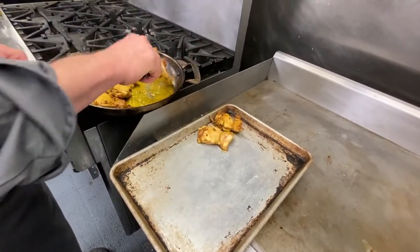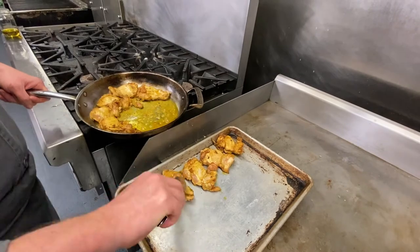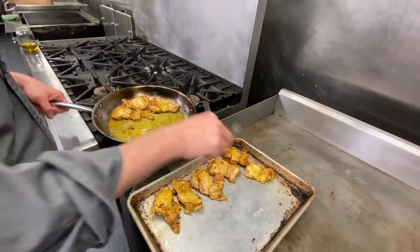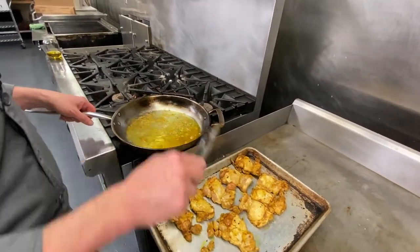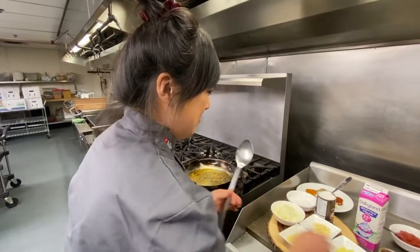You want all those brown bits back into the sauce - that's called the fond, F-O-N-D. And butter chicken needs butter, so I'm gonna put some butter in.